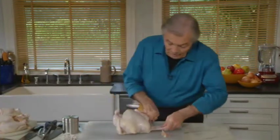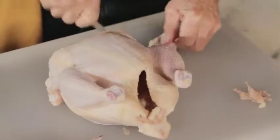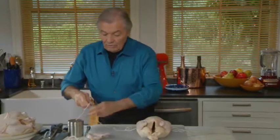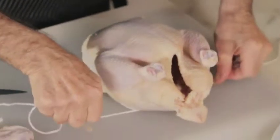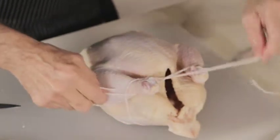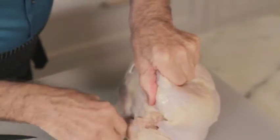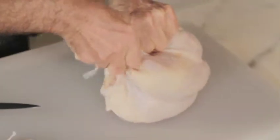Usually for the roast chicken I remove the two wing tips here. I will show you two ways of trussing a chicken: one without a needle, one with a needle. Make sure that you use kitchen twine. For the one without a needle, you slide it underneath, cross above, then go under the tip of the drumstick and close. Bring the chicken on the side — since I removed the wing, I anchor it behind the neck here.